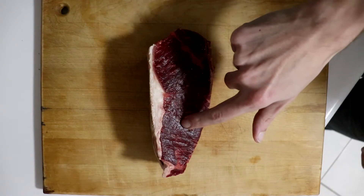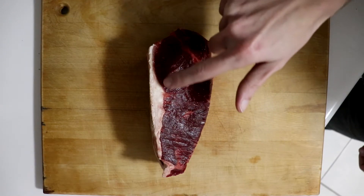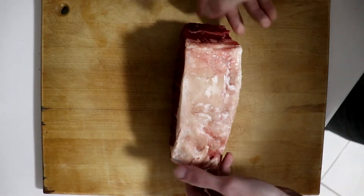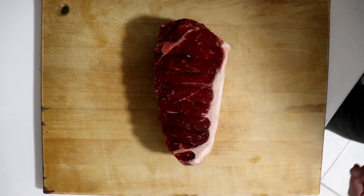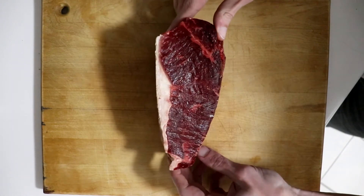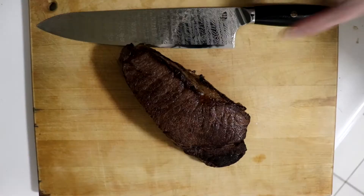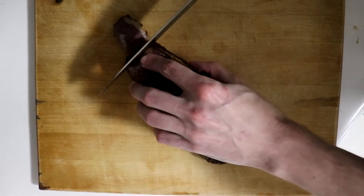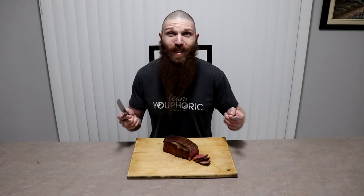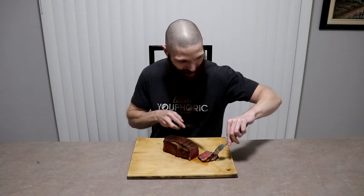This is the 72-hour dry brine steak and as you can see, it's starting to lose its red color and get even darker and less tender to the touch. Because it's had an additional 24 hours to let the salt absorb, the salt will have now fully absorbed into the deepest layers of the meat and will fully penetrate the fat. All that's left to do is cook it. The 72-hour is normally the length of time I do when I dry brine, so I already know it's going to taste really, really good.